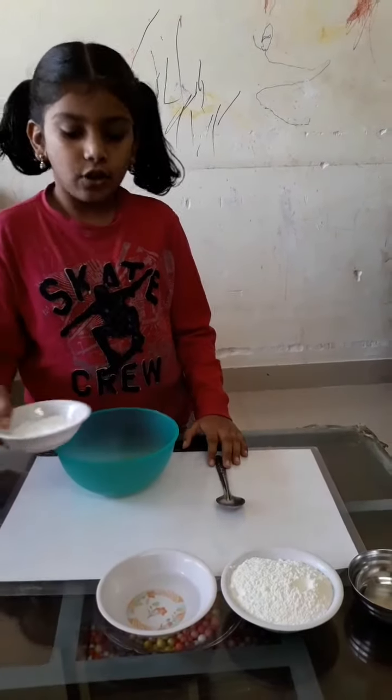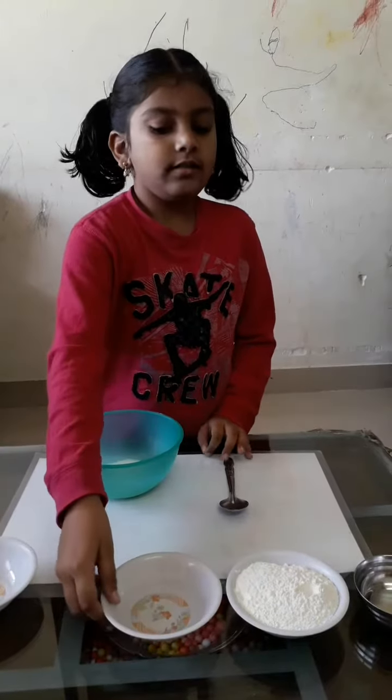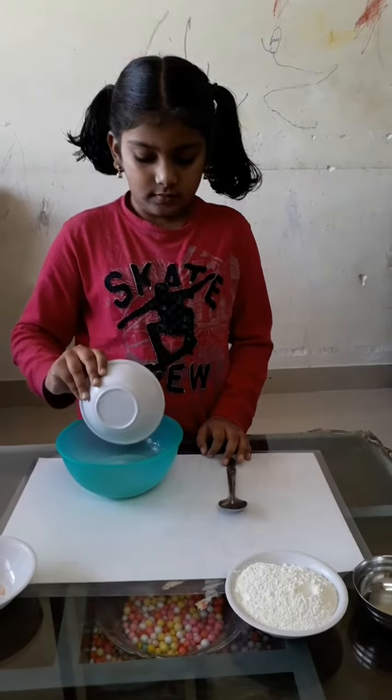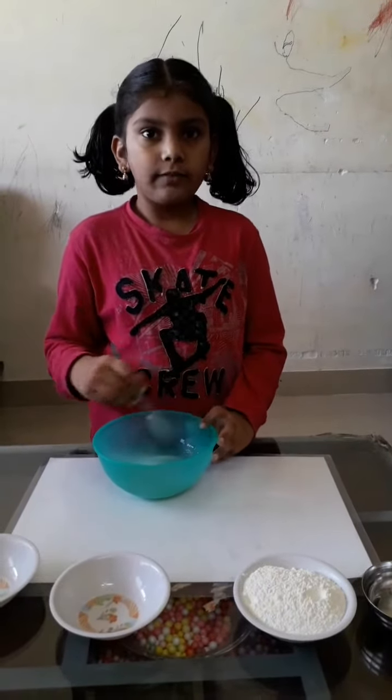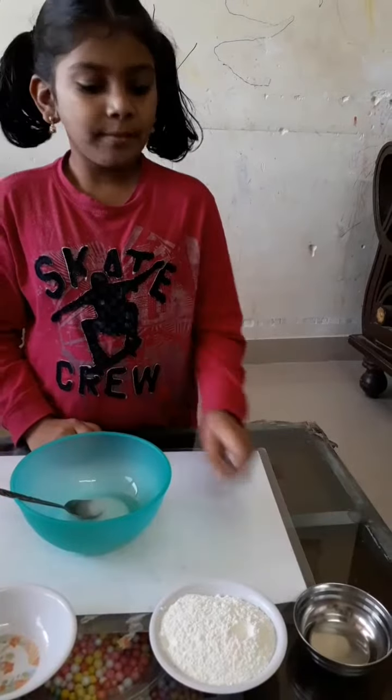First, I am putting the salt, then water. Then we have to let it absorb, then we have to mix it. Now I am adding maida.